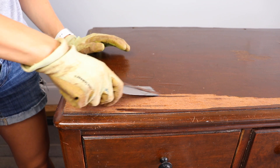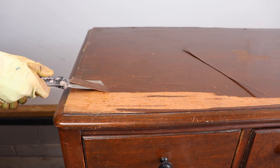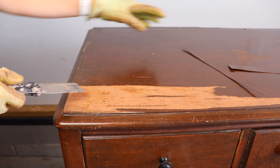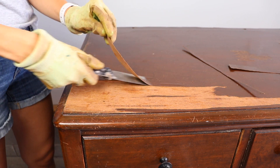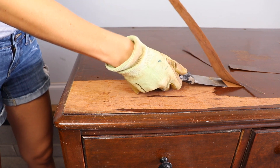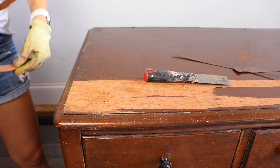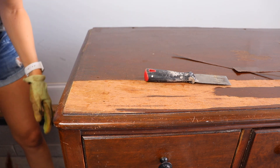Now that the safety lecture is out of the way — since this veneer was already pulled away a lot from the top of the dresser, I'm just sticking that putty knife under there and prying up the loose pieces, then going along the grain. It was pulling off in really big chunks, which made me very excited, thinking this was going to be a super easy process and it was all just going to peel off really easily.